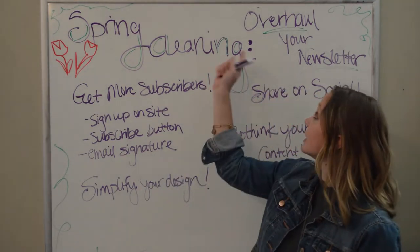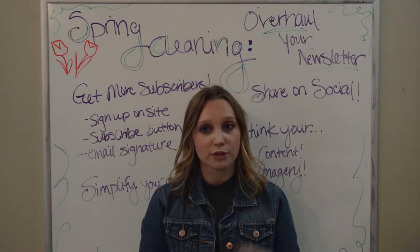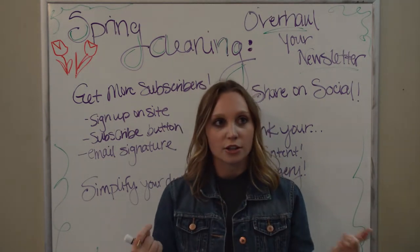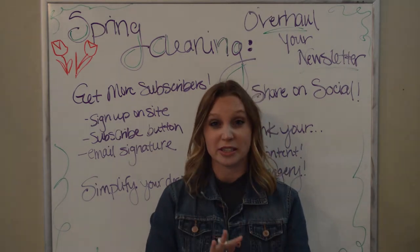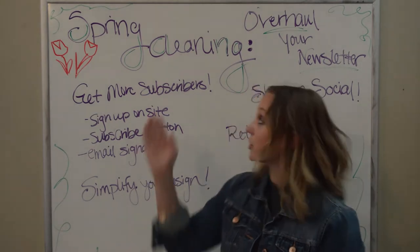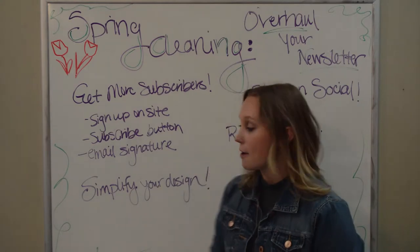Tip number two for spring cleaning your newsletter: simplify your design. We've talked about design best practices in this content series before, but I want to reiterate that we've seen it happen all the time — you get in the groove sending out email newsletters, and one week you add this special piece, then another, and all of a sudden this clean, simple design that was very easy for your subscribers to follow along with has gotten a little bit unwieldy. So every so often when you're spring cleaning, go back to your design, simplify it, cut out all the excess you don't really need, and get back to the basics.